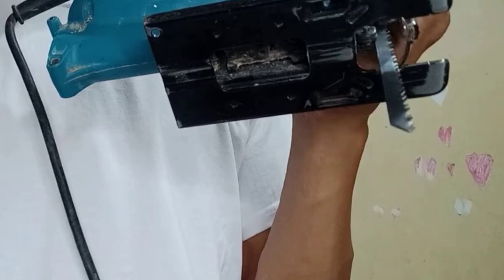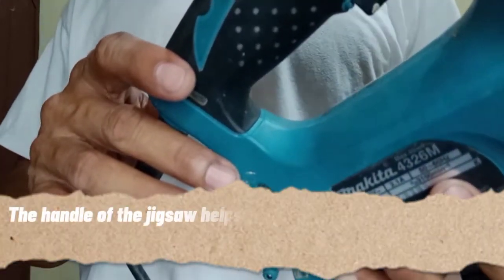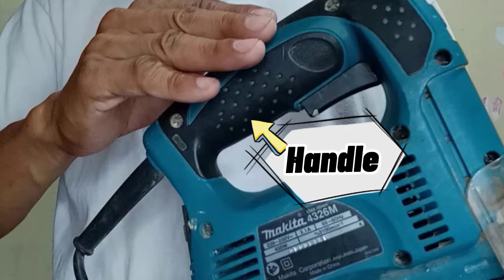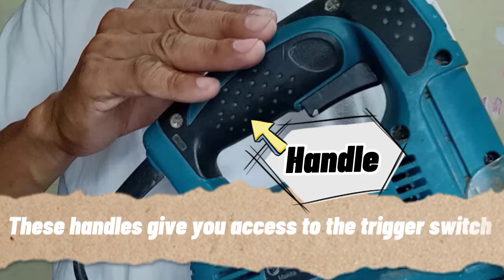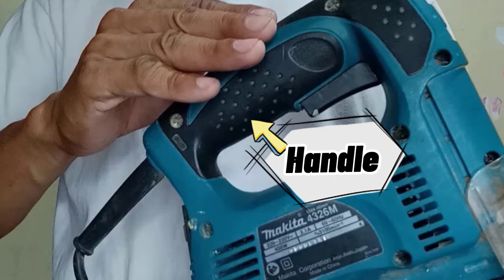Next is the handle — it is very obvious. The handle of the Jigsaw helps you hold the tool while guiding it along the cut. Most Jigsaws come with a top handle. This handle gives you access to the trigger switch and lock button while also letting you use the tool with one hand. In other words, the Jigsaw is manageable with only one hand because the handle is designed for one-hand use.